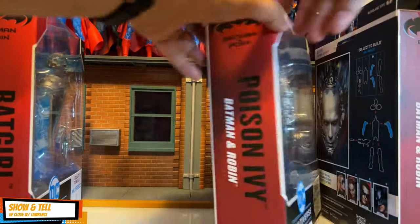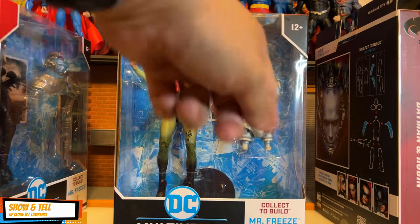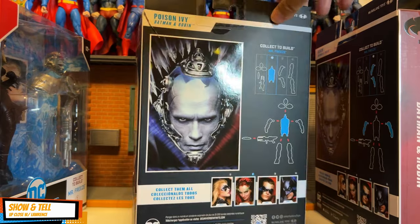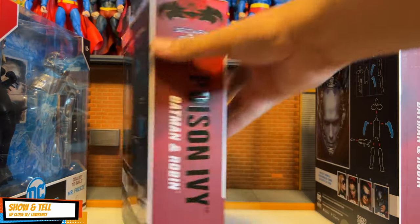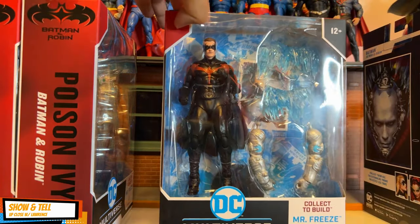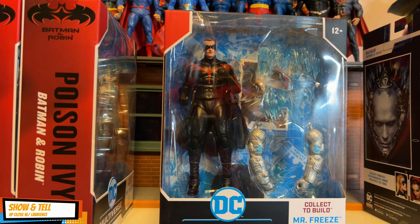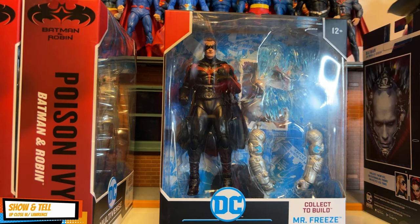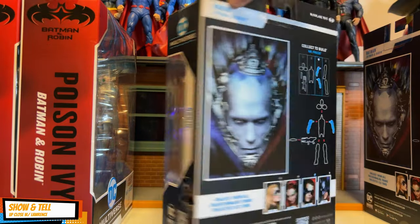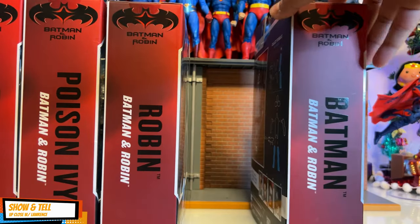The second figure in the wave is Poison Ivy — it has a torso BAF piece. Here's the back of the box. The third is Robin — Chris O'Donnell — and it has the two arms and some freeze effects as BAF pieces.